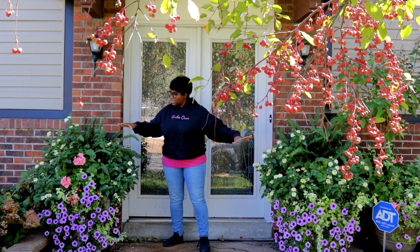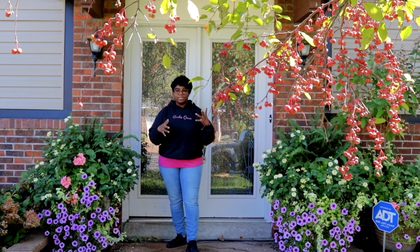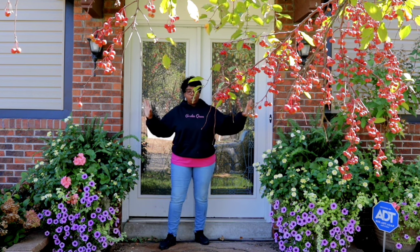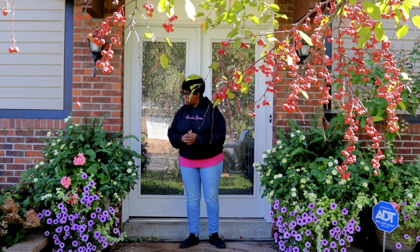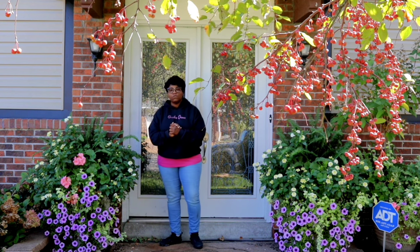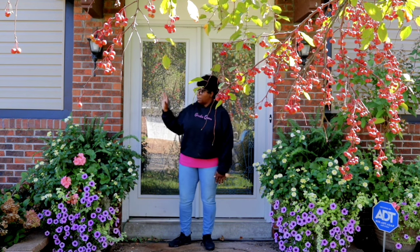These containers had gone through a period where we went out of town and they were not being watered. A lot of us have busy lives - we work, we have children, families - so we might go through periods where our containers or our garden goes through adversity. What I did was came back, showed you guys how I revived the containers, showed how they looked before and the day after. We did the same thing in the back and made a little tweak to my fertilizer formula, and they have absolutely bounced back - the containers are just draping the ground.